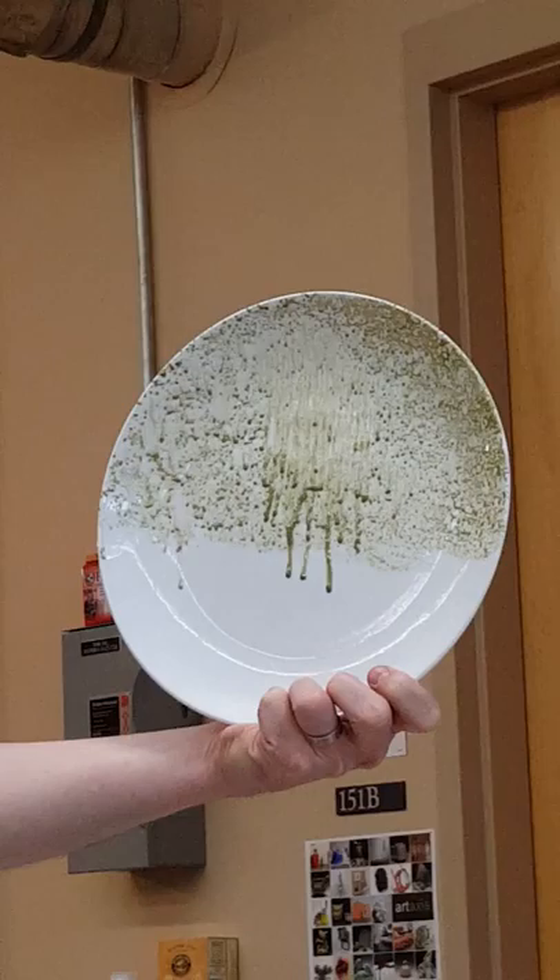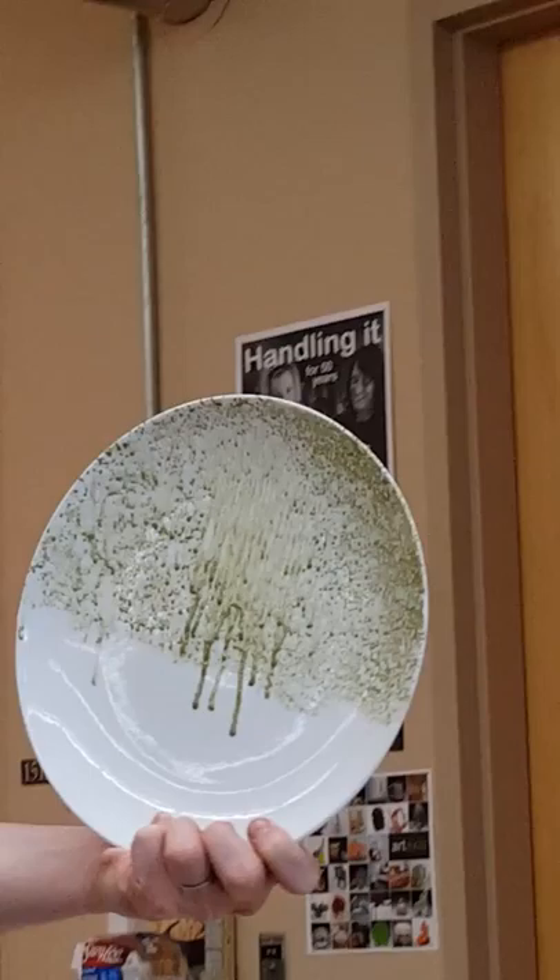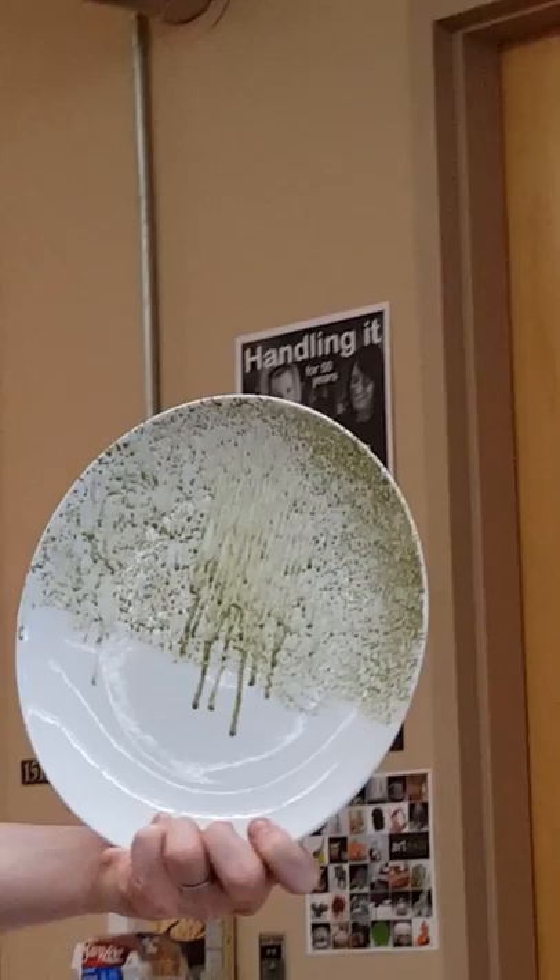So I call this my Cone 016 fake wood ash. You could actually sort of do this on a wood-fired piece and just add a little bit of fake crust to it. I'm loving that. For those of you who don't know about that, Kevin's piece back there would be...